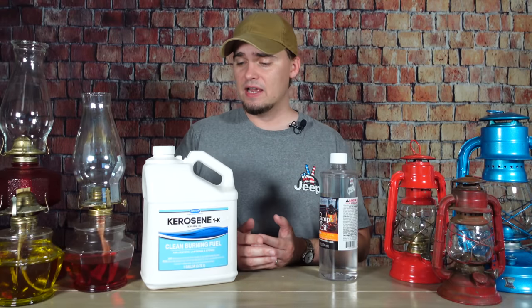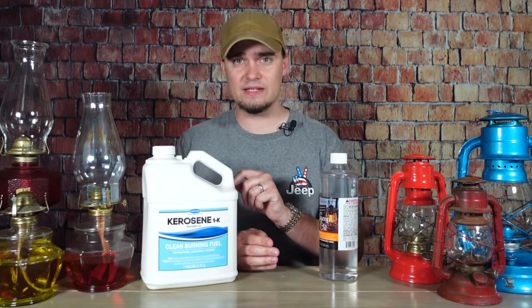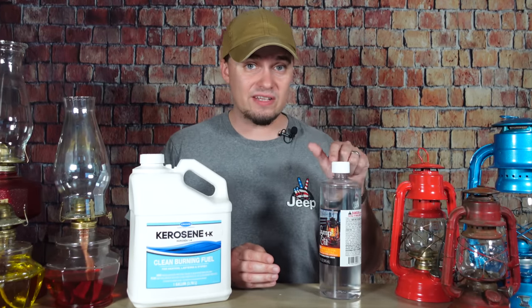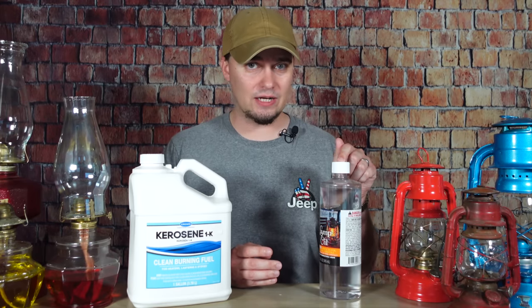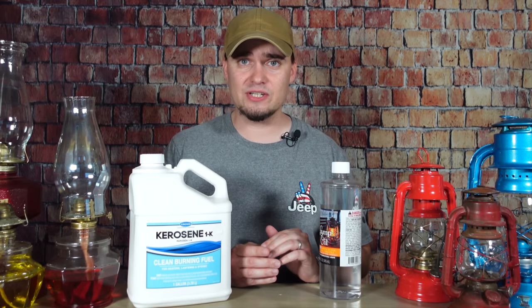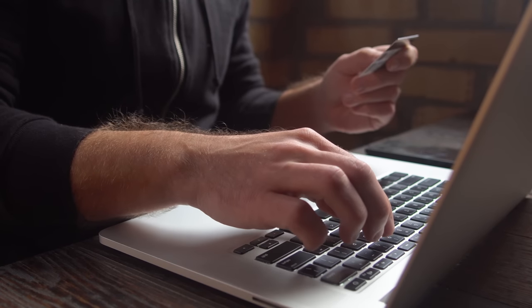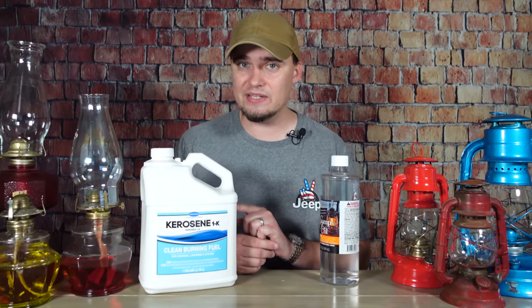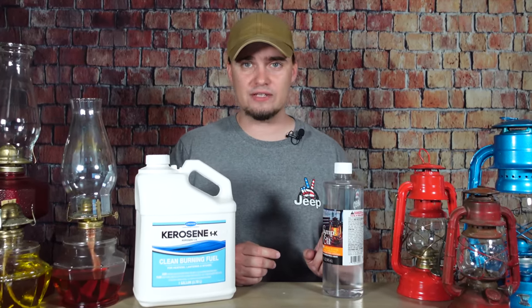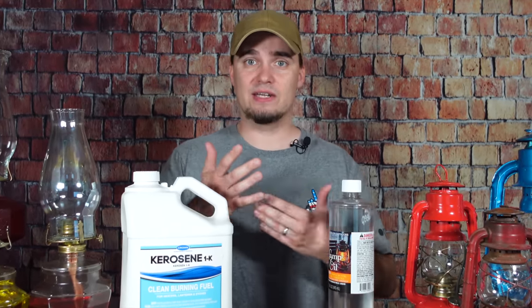I've been able to find kerosene and clean heat at hardware stores. I've been able to find paraffin lamp oil at Walmart, but my local Walmart gets in a few bottles during the summer and when things get cold, it sells out and you don't see any more until the following summer. While the internet's up and running, that's not a problem — you can order as much of this stuff as you want to. But if you like shopping locally, that is something to keep in mind, although you might be able to find it at places like hobby stores or places that sell home decor that carry things like these lamps and lanterns.